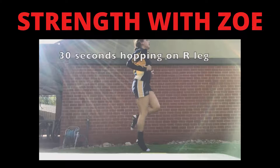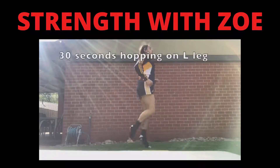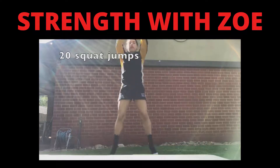Next up we have 30 seconds hopping on your right leg, and switch over to your left leg. Squat jumps — 20 squat jumps, make sure you point those toes.